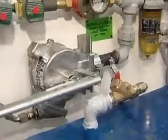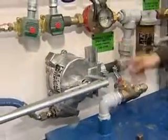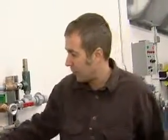We also have a hand priming pump here. Basically, if you have run out of fuel in your tank or somehow lost prime, you can open this valve — note that this valve is tagged normally closed. You'd open this valve, hand prime until you see the fuel flowing solid through the filter, then close the valve, and resume normal operation.